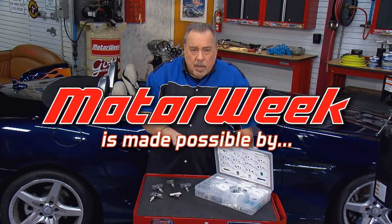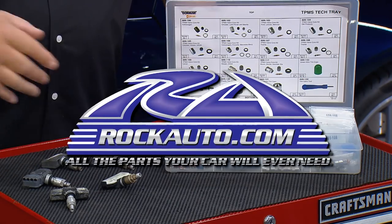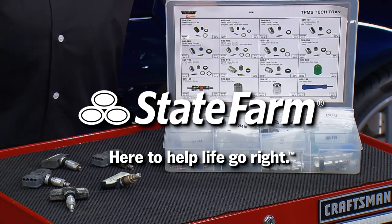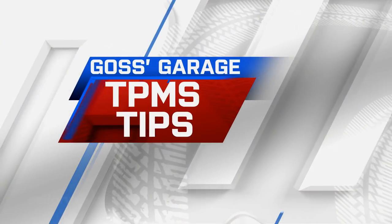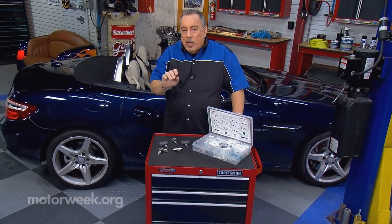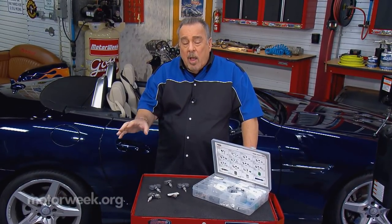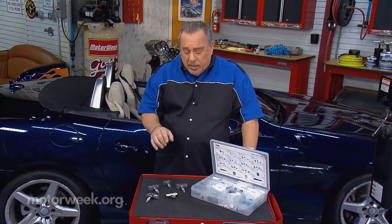Motor Week is made possible by TireRack.com, RockAuto.com, and State Farm. TPMS, or Tire Pressure Monitoring Systems, have been around for a number of years now. They're mandatory on all passenger cars and light trucks.